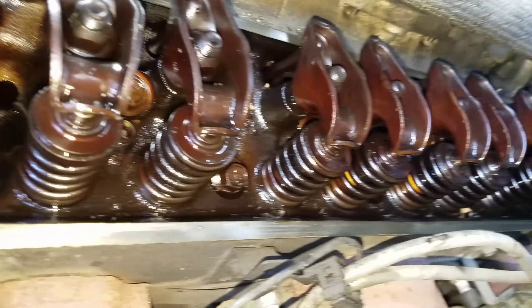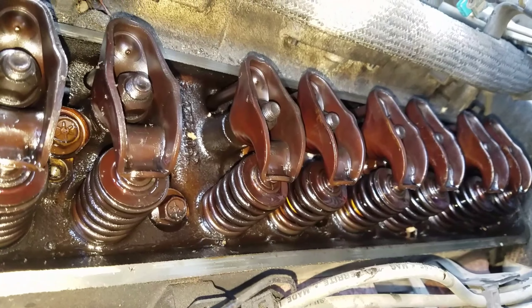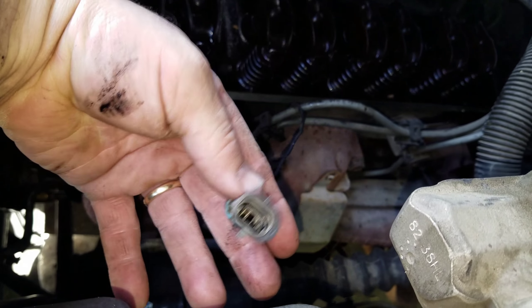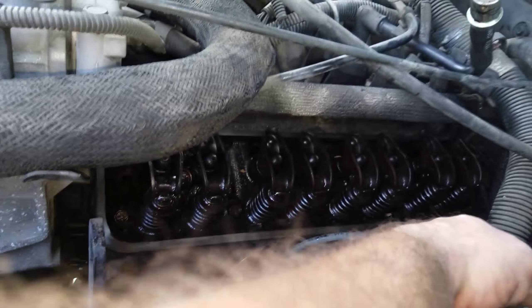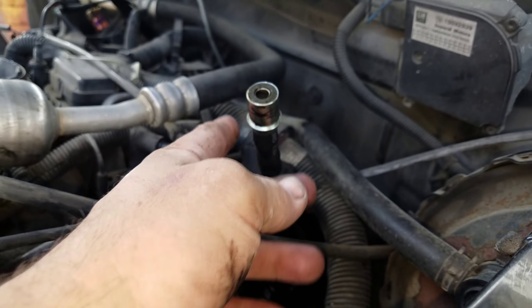Now here's the other side — it looks pretty good too. To get this side off, you remove the wire that goes across the valve cover for the temperature sending unit; it fits into the block right here. Not much else to do — get the PCV valve and rotate it up and shake it, make sure it's loose.